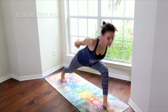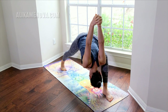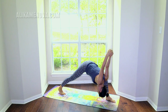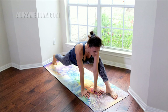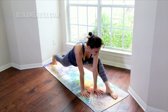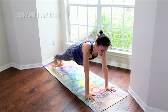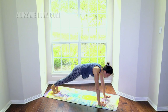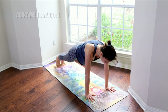Begin to lower into humble warrior, pressing into the back heel, softening the shoulders. Exhale, both hands on the inside of the left foot, walk your right foot back, hold here — releasing the hips. Step it back into a really strong plank. Plank is where you're going to begin to strengthen your core no matter what level you're at. Plank is your most important pose even if you're advanced. For beginners that's the best pose to practice.